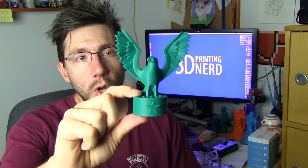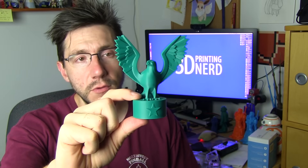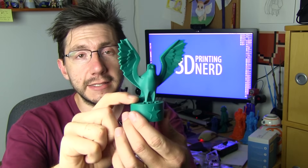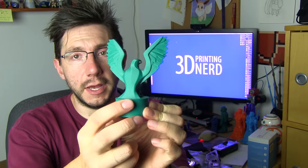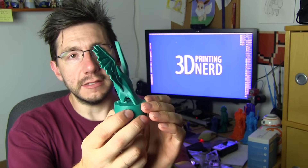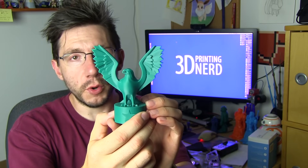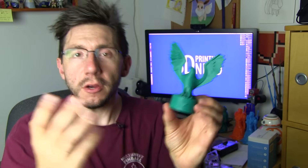This is their bald eagle model for July 4th — US Independence Day. It turned out fantastic. This is eSun HIPS printed on the Lulzbot Mini, and it's a good print — no supports, just a good easy printable model. I really wanted to print it bigger though, and in a different material, so I brought the model into Cura for Ultimaker and loaded the Ultimaker with ColorFab's bronze fill material.